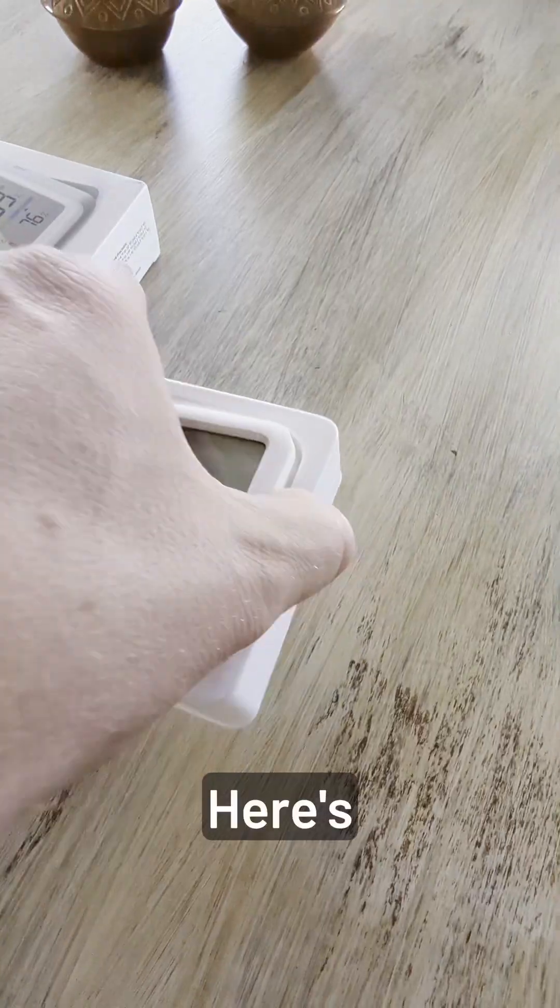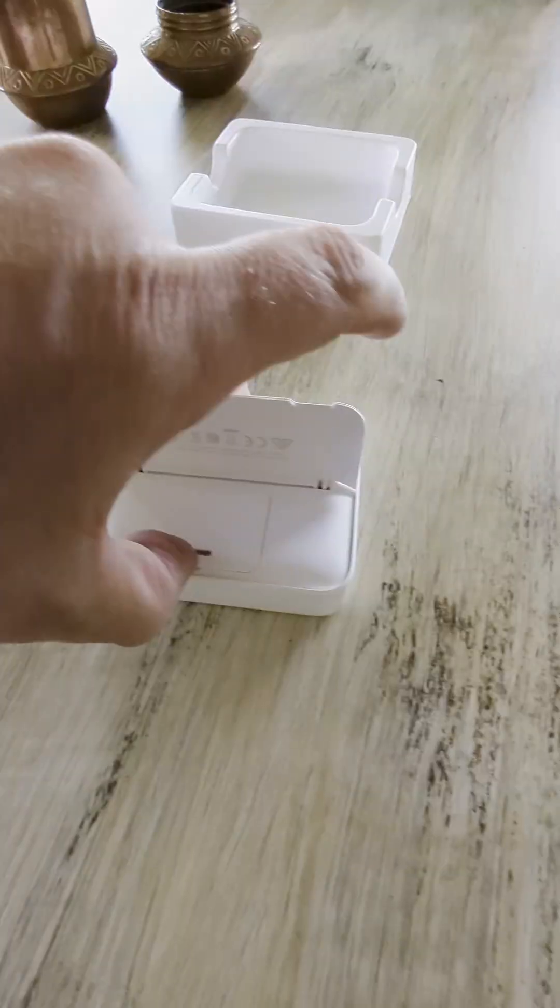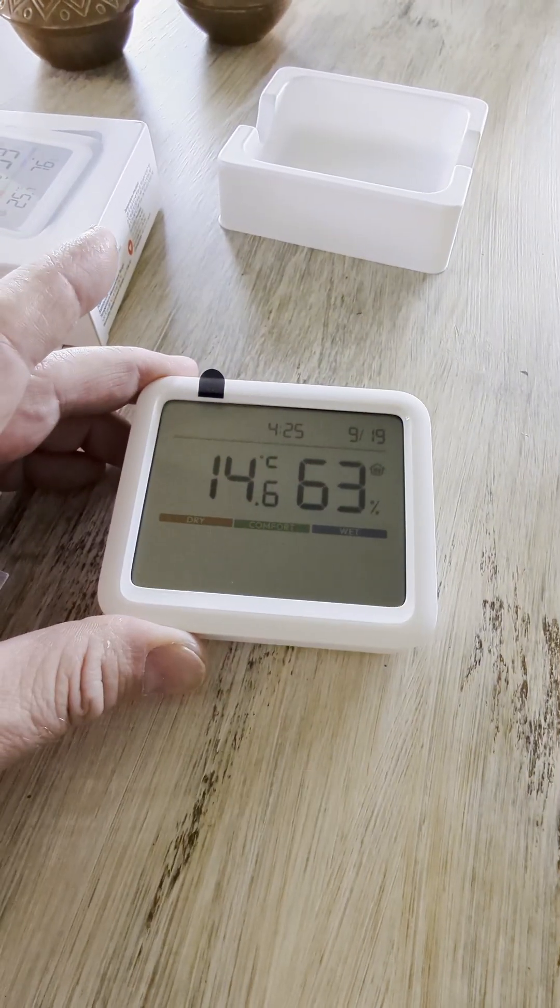Benutzer Handbook. Here's the device. It's slightly bigger than the standard thermometer from SwitchBot. It comes with batteries. 14.6 degrees.